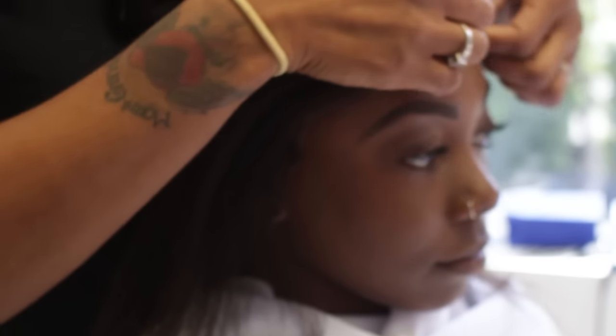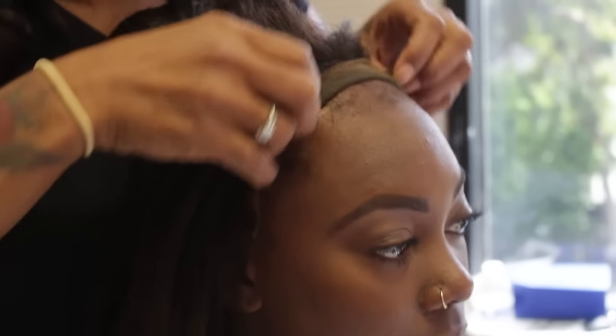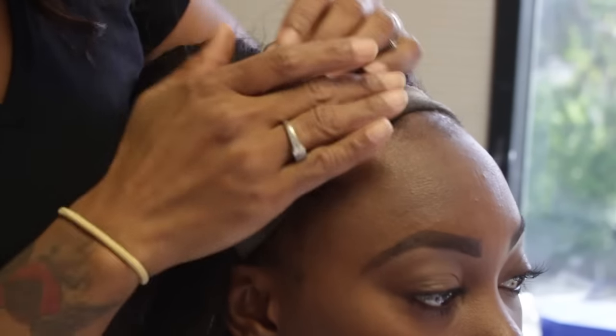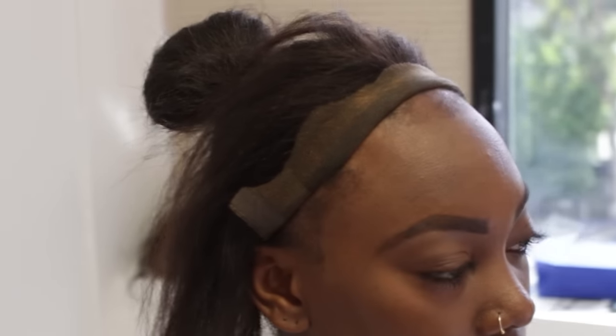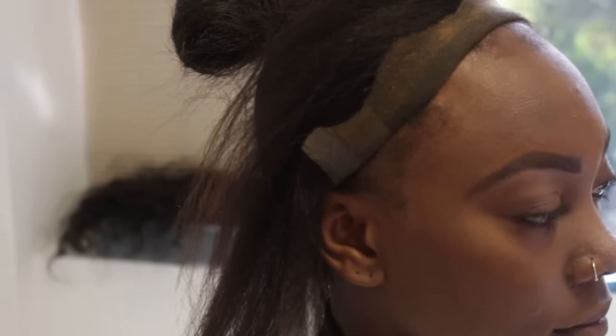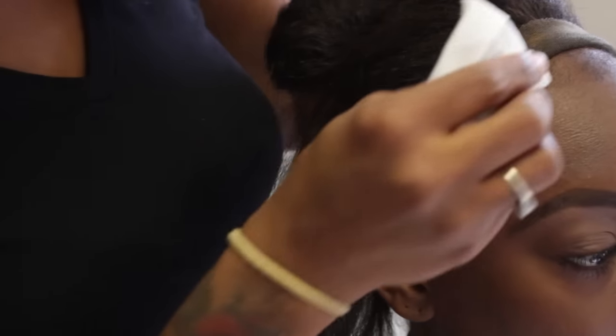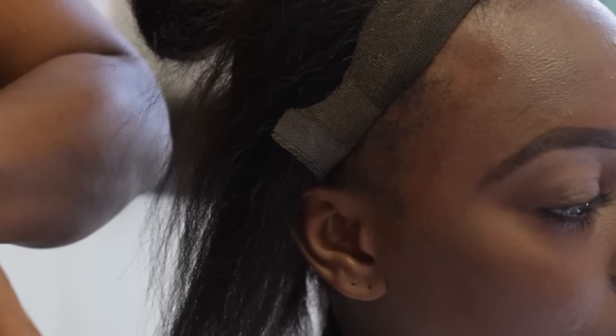She wants to wear it for a week or so without it coming off, so we're going to add glue all around. The first thing I do when I'm applying glue or adhesive to the hairline, I'm going to use scalp protector.